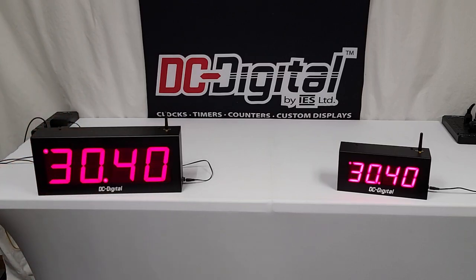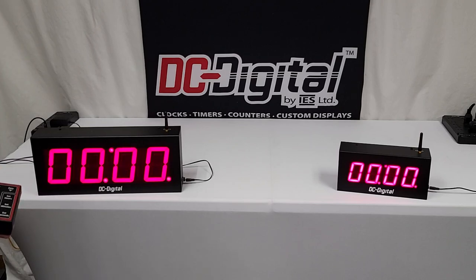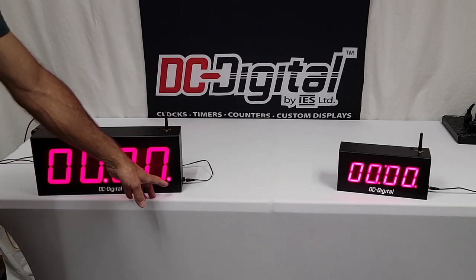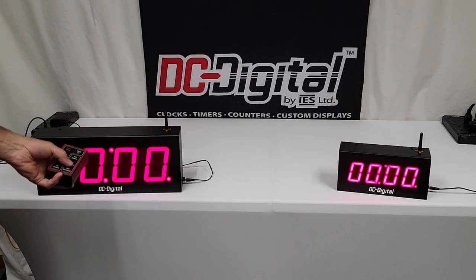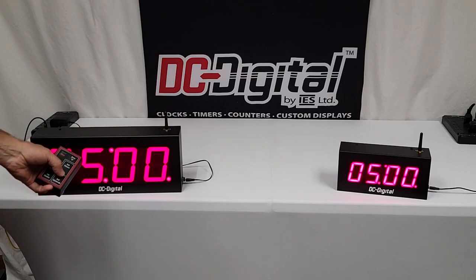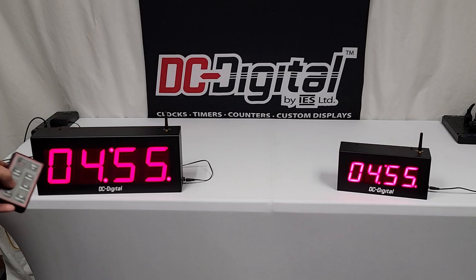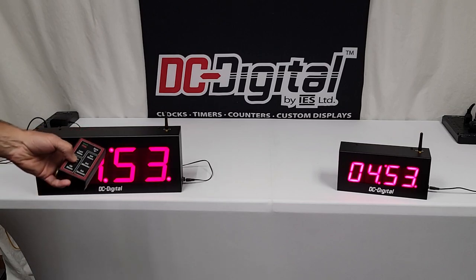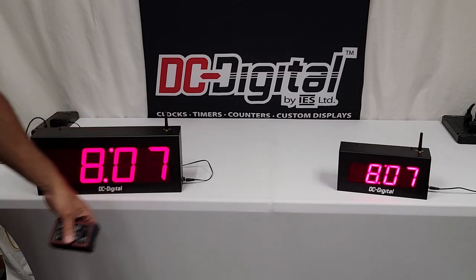I'll go ahead and stop that. If I go to count down, which is this up/down button, as you can see I've now shifted to the down mode — count down timer. You can set hours, minutes, or seconds. I'll set it for five minutes and start that. Then I can go back to clock timer, and as you can see the down timer is running.